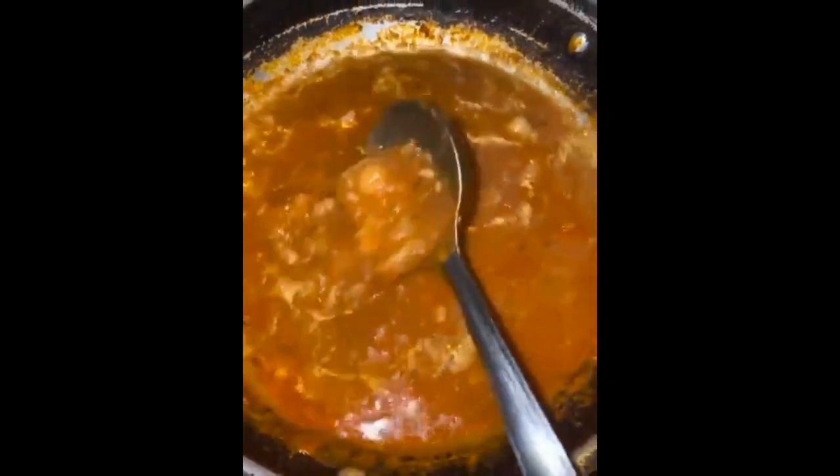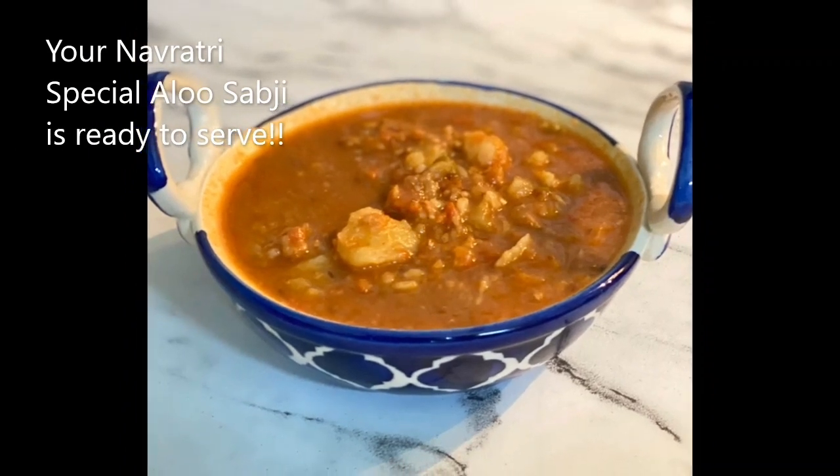Bring it to a nice boil. If required, add water. I like my aloo ki sabzi a bit thick.